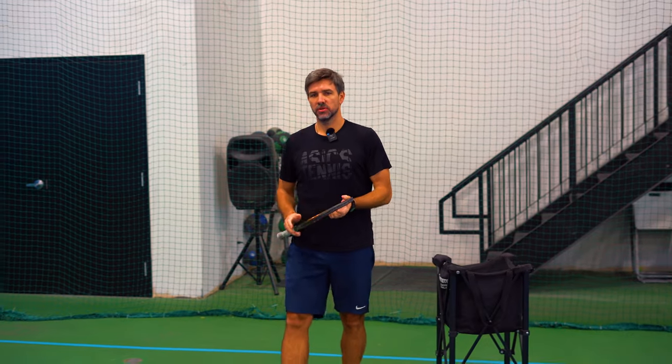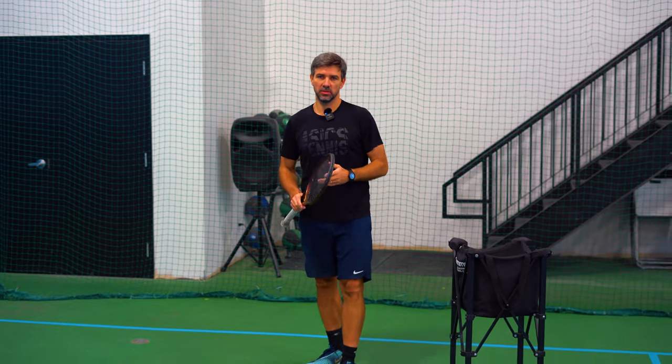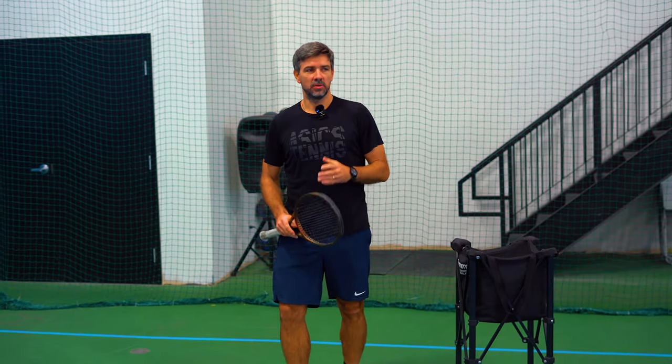We're going to take you through it and also show you a drill that you can do to practice. Return of serve is very important these days — I believe it's more important than the serve itself. We have a lot of big servers but not a lot of good returners, and the reason is that coaches at academies don't spend a lot of time on returns. They just focus on the first serve, and unfortunately kids don't get enough information and feedback on their return.